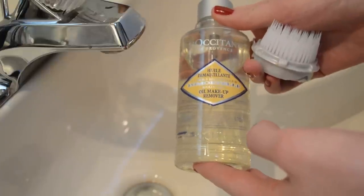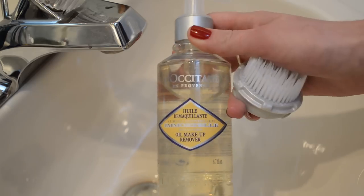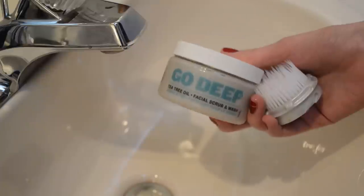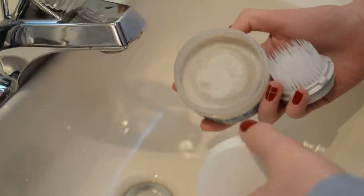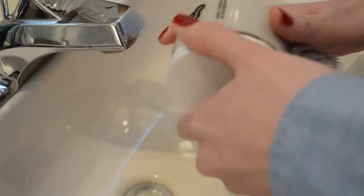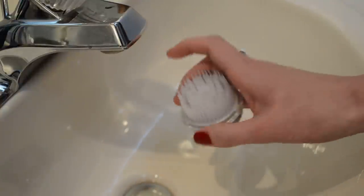I always remove my makeup before using my Clarisonic. This is an oil makeup remover from L'Occitane — I rub it onto dry skin and then rinse with water to remove all my makeup. Then my favorite cleanser is the Go Deep cleanser from Frouche, which is a Toronto-based brand. It's a fantastic cleanser that foams up and has very fine bits of pumice stone in it — it exfoliates beautifully.